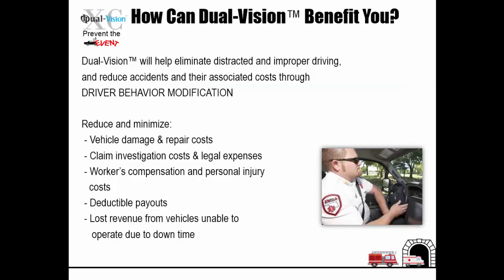Dual Vision will help eliminate distracted and improper driving and reduce accidents and their associated costs through driver behavior modification. It will reduce and minimize vehicle damage and repair costs, claim investigation costs and legal expenses, workers compensation and personal injury costs, deductible payout, and lost revenue from vehicles unable to operate due to downtime.